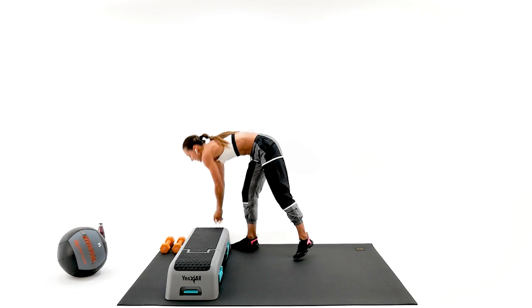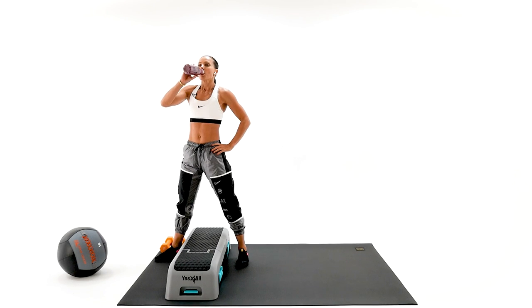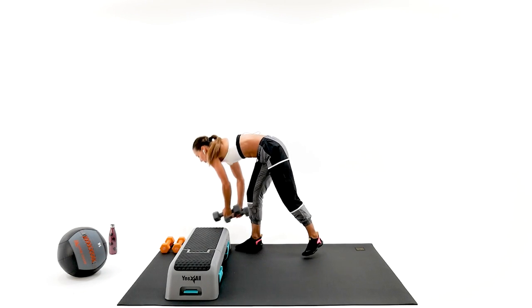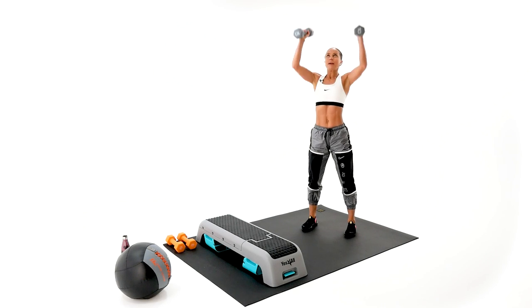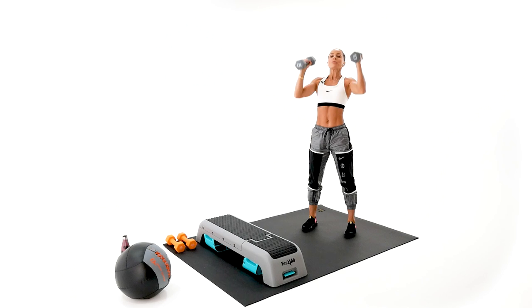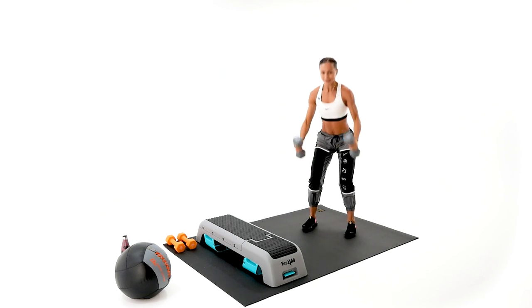We're gonna go for exercise number one again — our dumbbell skier overhead press. Sip your water, stay hydrated. This is our second set of the first round. You ready? Set your position and go. Ski, press. I need you to thrust through the heels — use those legs, power up through the legs, brace your abs. Second round is always harder.